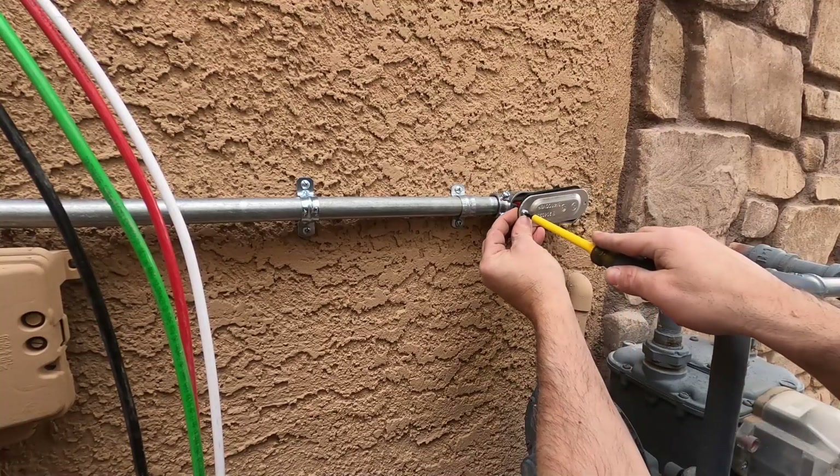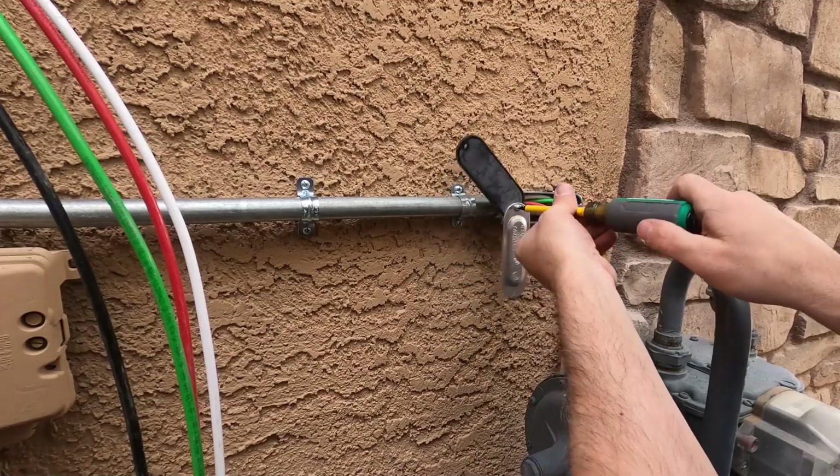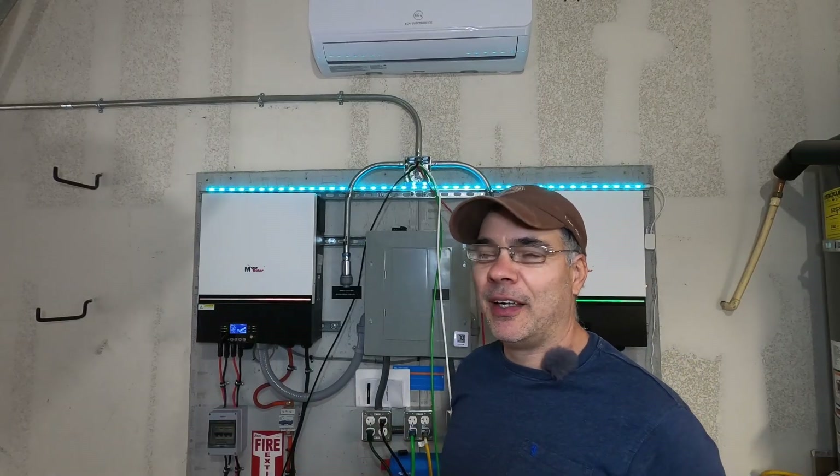I like this rubber seal they put on there for outdoor use. That wasn't too bad — a little rough, but we got it done.